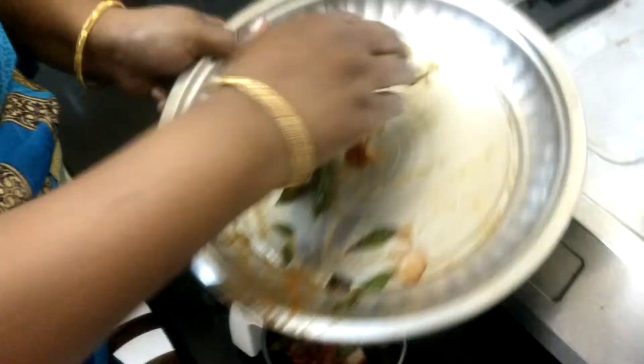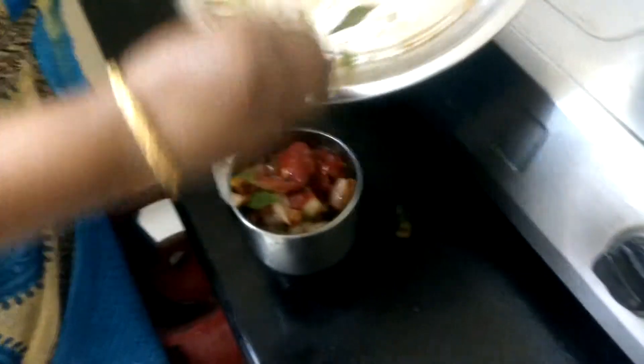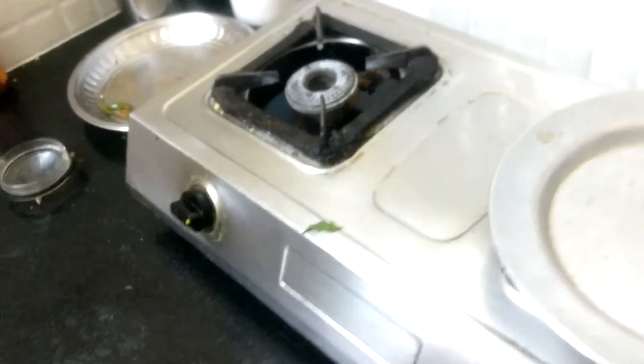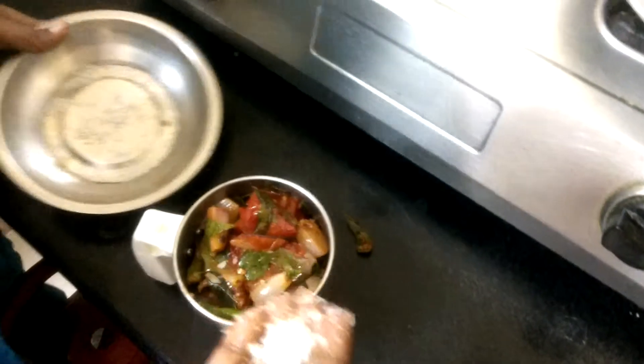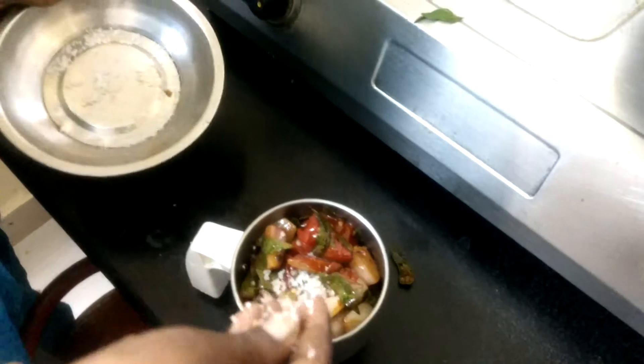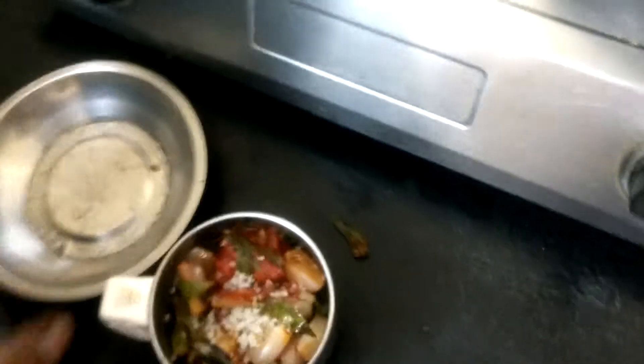Put it in the jar. We put it in the jar, we add some water. We add it in the jar. Let's do it.